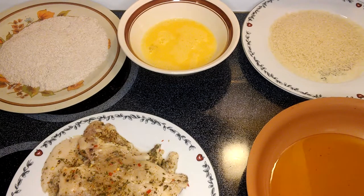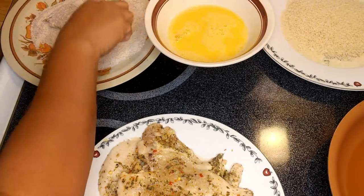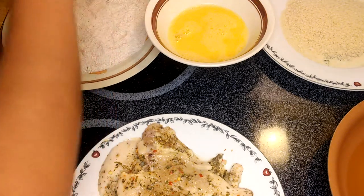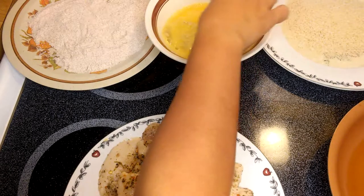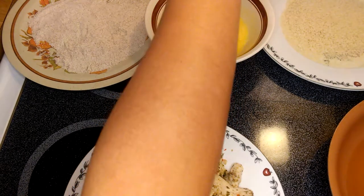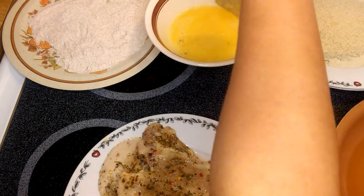This is a very simple recipe. We are just going to fry them and do the plating for the sandwich. I'm pretty sure you would like this, guys. So we're going to coat the chicken up with the wheat flour, then goes to the egg, shake it a little bit, and goes to the bread crumbs.